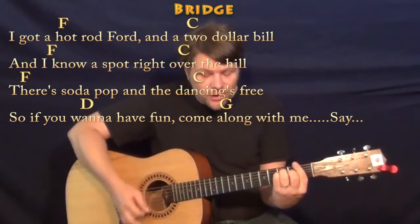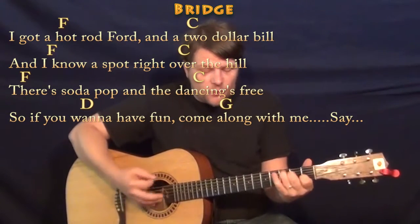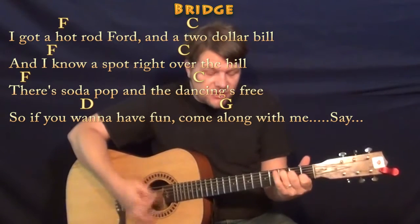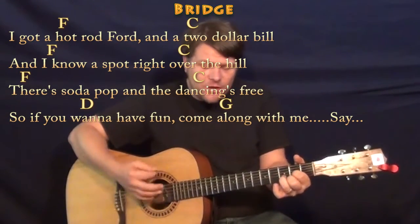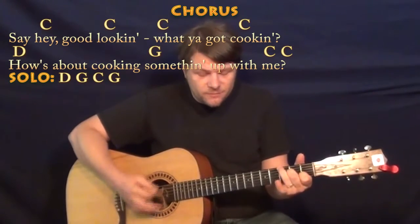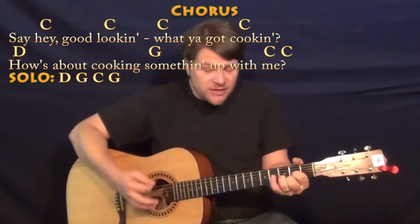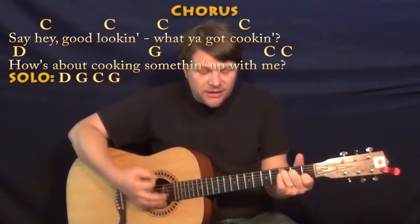I got a hot red Ford and a two dollar bill, and I know a spot right over the hill. There's soda pop and the dancin' scene, so if you wanna have fun, come along with me. Hey, good lookin', what you got cookin'? How's about cookin' something new for me?